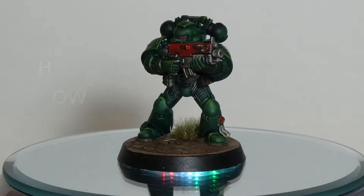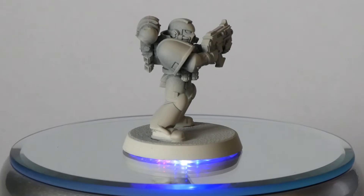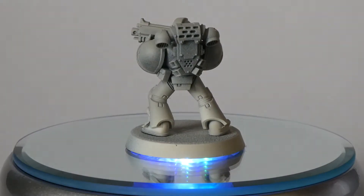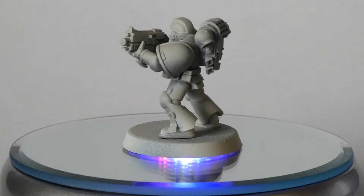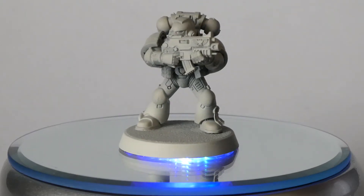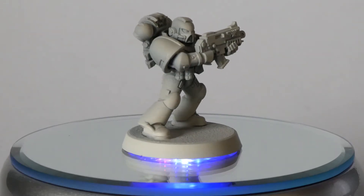Hi, today I'm going to show you how to paint Dark Angel Space Marines. The aim of this video is to help you get your Dark Angel Space Marines to a tabletop standard as quickly as possible. We are going to do this by just using contrast and base paints to get it to a tabletop level. Then for those of you who want to make it pop a bit more and stand out on the table, we will be adding some highlights with regular Citadel paints. So let's grab our paintbrushes and get started.